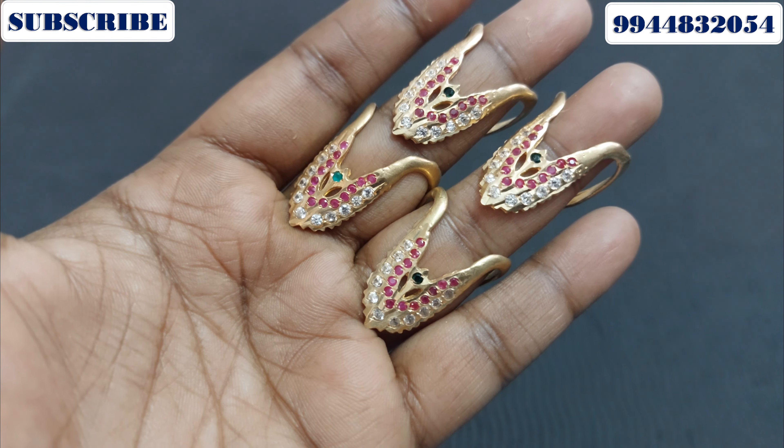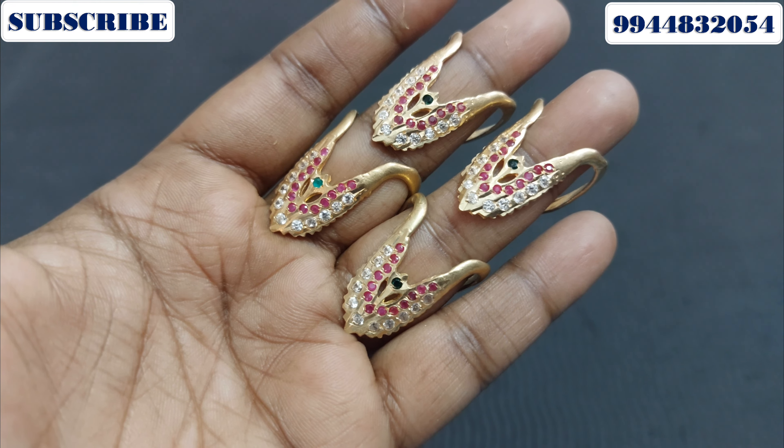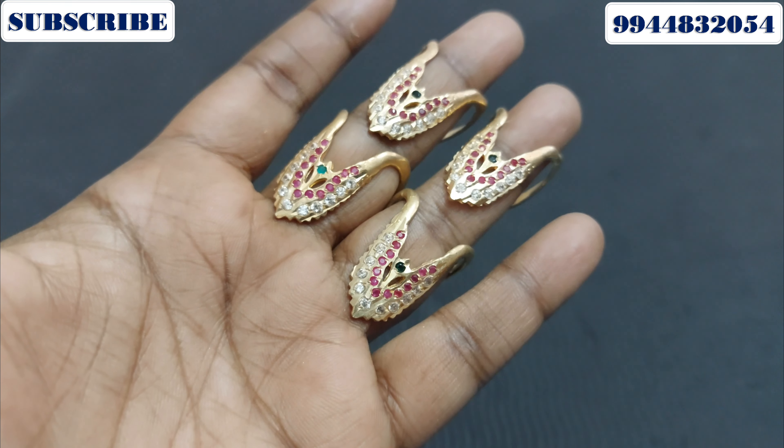Let's take a look at the cash on delivery option. You don't have to pay for online payments. You can use Google Pay or Phone Pay. You can use the Gekra product.